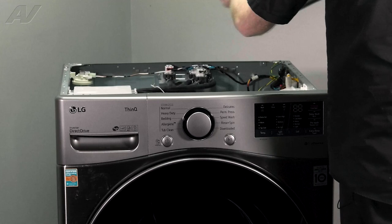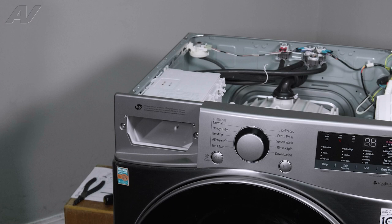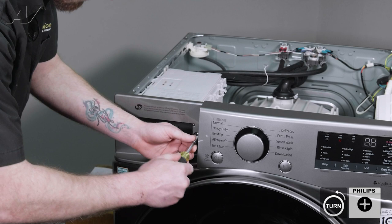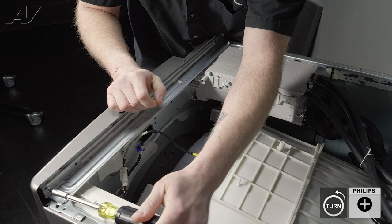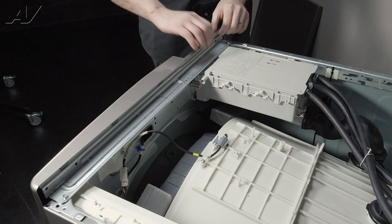Next, we will start by taking out the dispenser drawer. Press in on the push button and pull out. Then, you're going to need your screwdriver because we have a couple of Phillips screws that will need to be taken out. Let's start with the two on the front, and then we have one more over here.